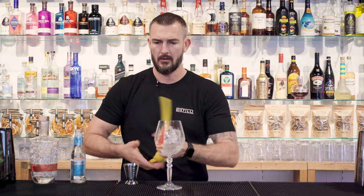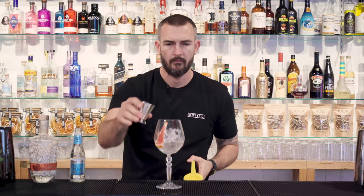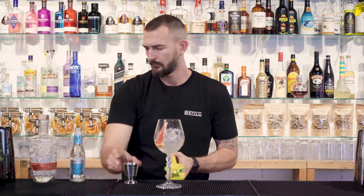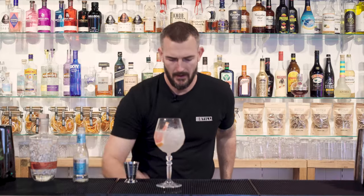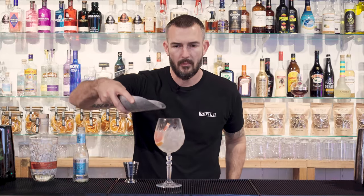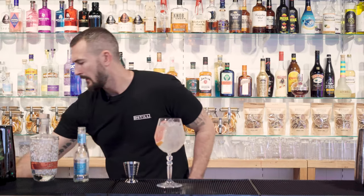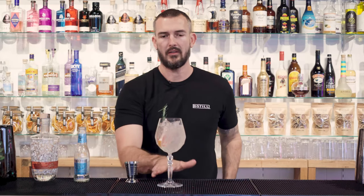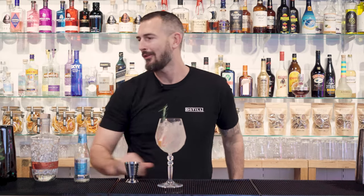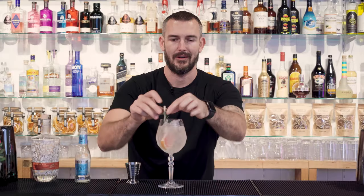top up with tonic. Then we're going to top it up with a little bit more ice. Grab your rosemary sprig and you can either enjoy it like that, or you can grab a straw and stick it down the side.